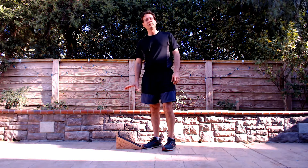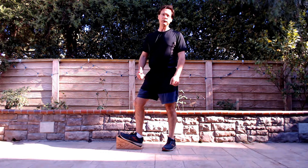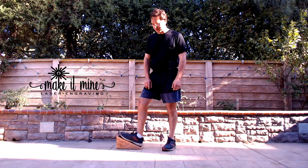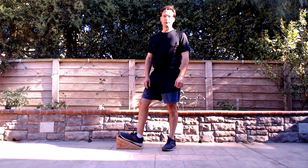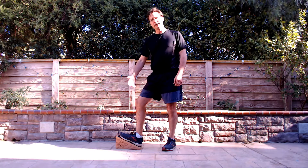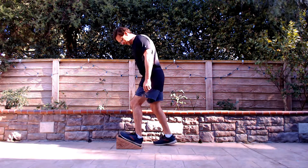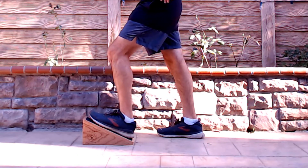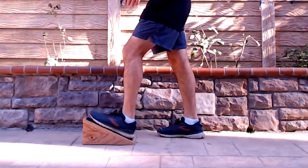For this stretch, we're going to utilize the wedge. I like using the wedge because it gives a full, flat surface to support your foot. The wedge is a good way to stretch the calf and the soleus. With the wedge, we put our foot on the wedge, keep the knee bent, back leg behind, and use that active stretch to lean forward to get into that stretch. Hold it for a count of five, and come back. Repeat five times.